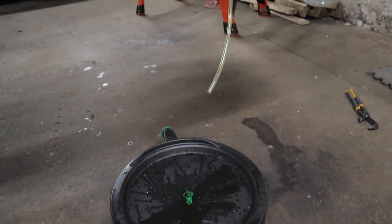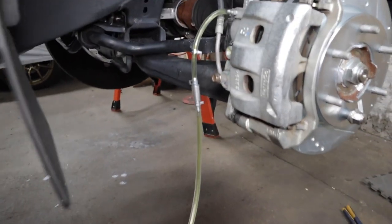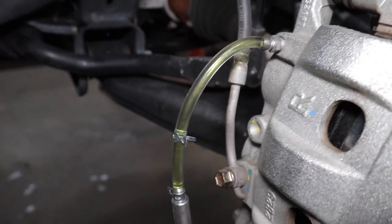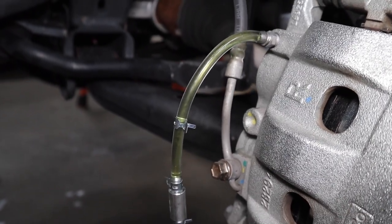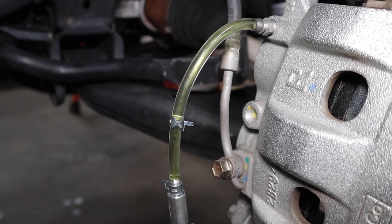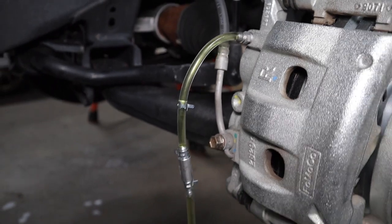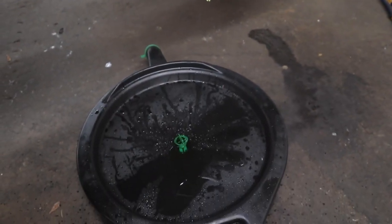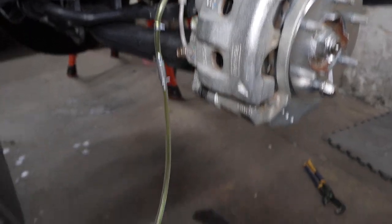Just keep on pumping. As you can see, this whole section of tubing is now completely filled with fluid. So when he lets off the pedal, no air will get sucked back in — only fluid. So when you tighten the bleeder, you won't get any air. So simple, so easy, life-changing — and it was like ten dollars.